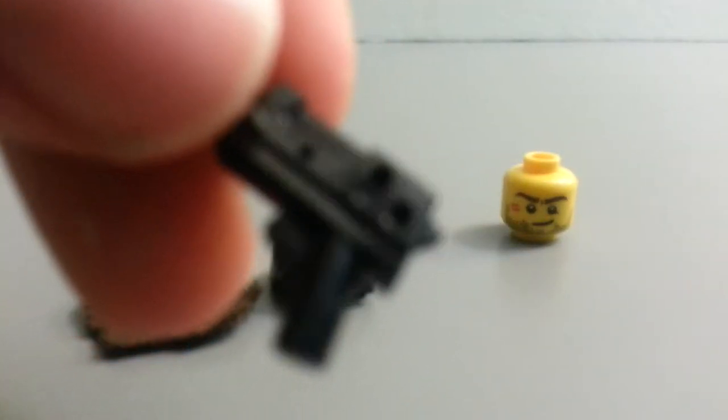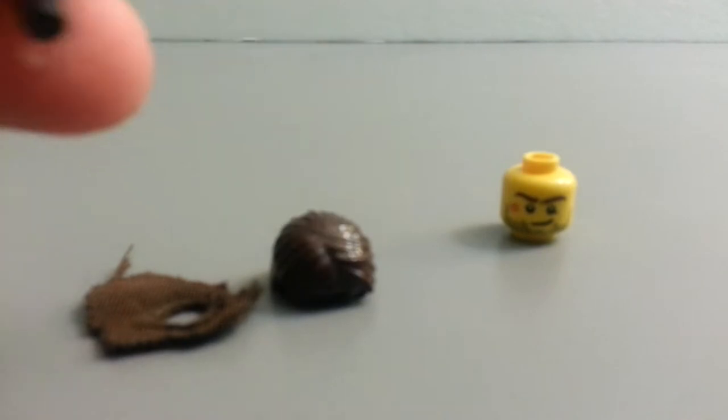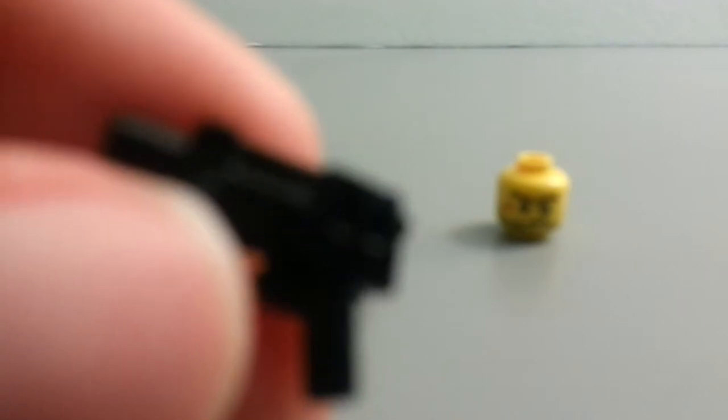For the weapon, I'd recommend using BrickArms — get whatever your choice of weapon is. I don't really think I have anything that could fit what he uses in the video game, so I'm just gonna give him this Lego gun.